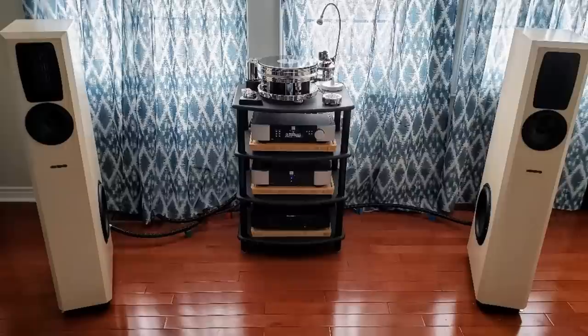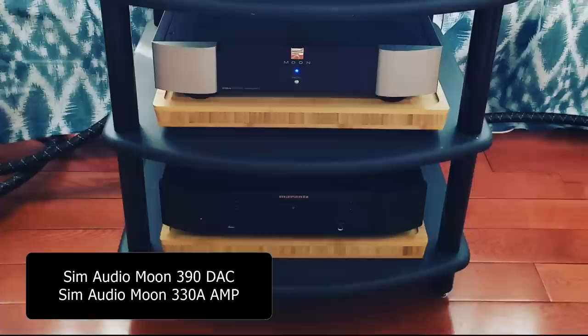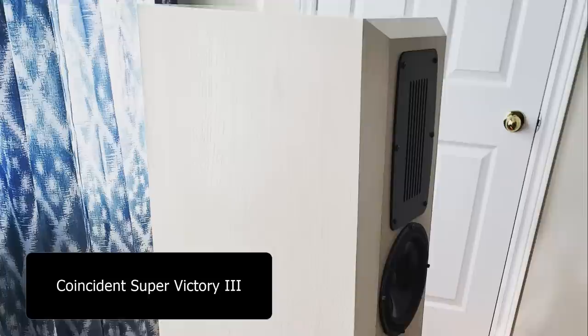Alright, so let's start today's video. Let's take a look at Pryo's system — sorry if I'm pronouncing your name wrong. Since you really like Moon's products, you have the same Audio Moon 330A amplifier as well as the Moon 390 DAC.